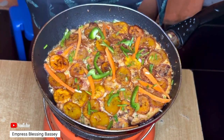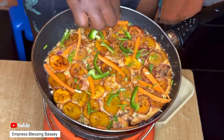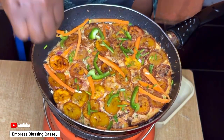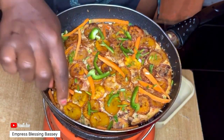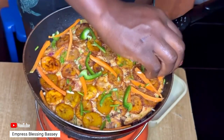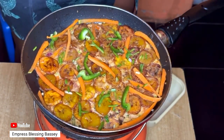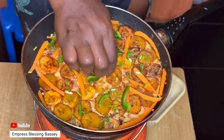Take it off the fire and serve. I'm going to show you the end result after I transfer it to a plate. Trust me, this is super super delicious and interesting!